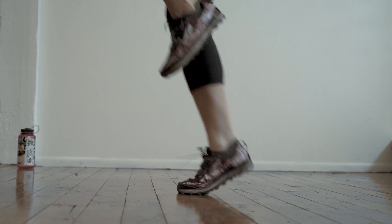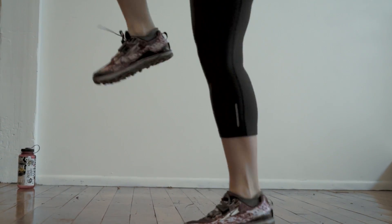High knees. Jog in place while lifting your knees up to your waist.